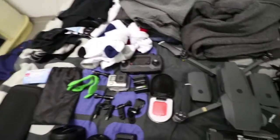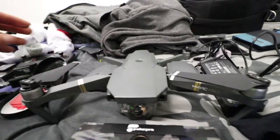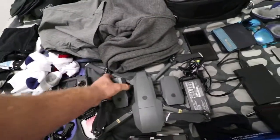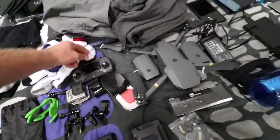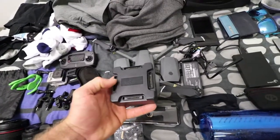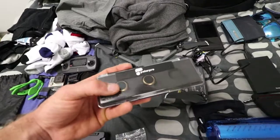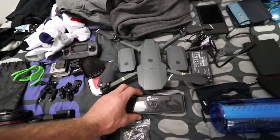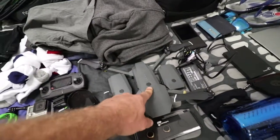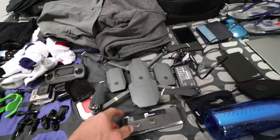One of my favorite things of all — my Mavic Pro drone. This thing is my love. I cannot wait to get some aerial shots overseas with this. I've got three spare batteries so I don't go dead, my controller, charger, and this thing that can actually charge four drone batteries at once, which is really handy. I've also got ND filters for the drone so that if it's really sunny, you don't get that glare. I've read that it might be hard to get through customs or you may have to pay a tax — so I'll see about that.